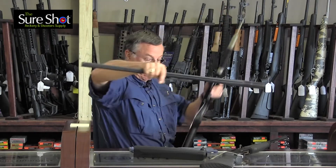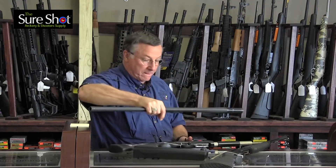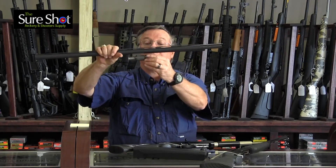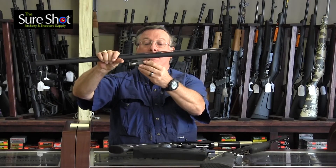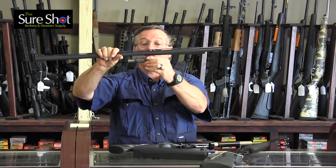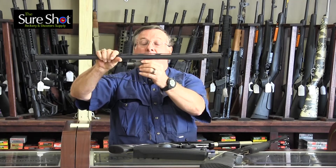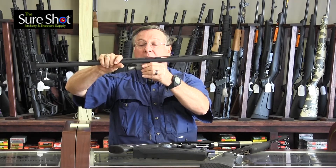To show you this a little better — this is your barrel and there's your gas piston. That fits in here. There's a cylinder, and the piston in the cylinder pushes back and hits the operating parts of the firearm: the action rod, and pushes the bolt back, and like I said, makes it function.